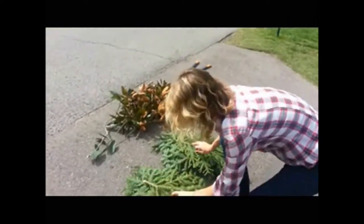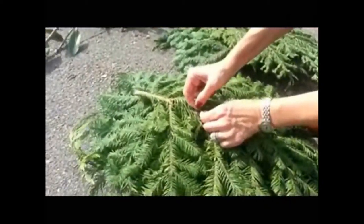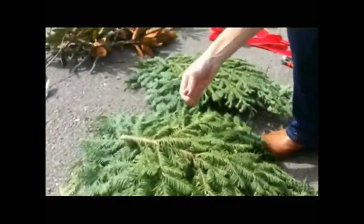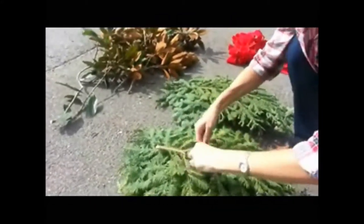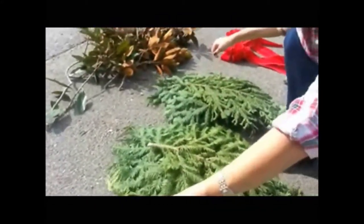So what you want to do is you start with your swags to pre-wire. You will see that this is up because we have the loop, and we're going to put it through here. There's the middle, and I'm going to twist it a couple of times just to secure it. And that's it — you are pre-wired.